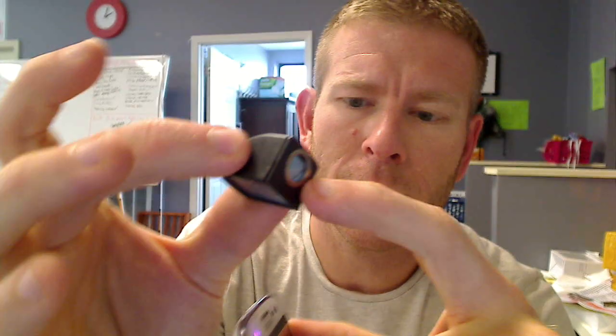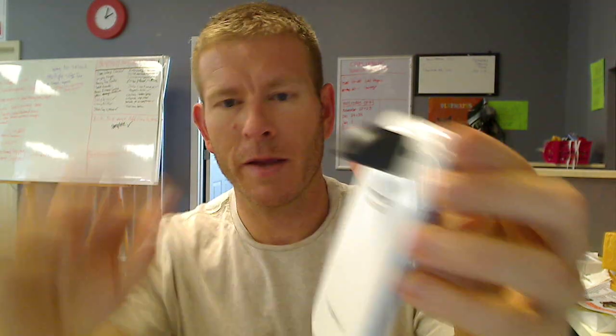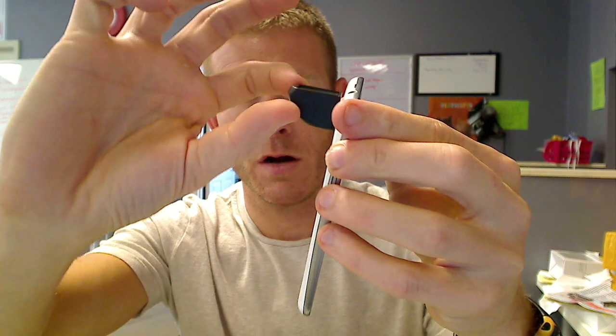It's perfectly safe. And then you just take this magnetic part right here and boop — it pops right on there. That right there is how you apply the lens. It can be turned in different directions to get the different angles that you're looking for if you're going for artistic shots.